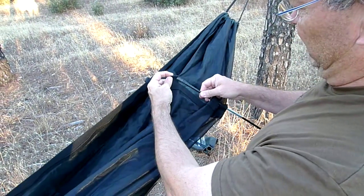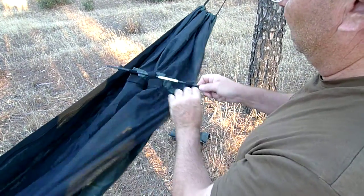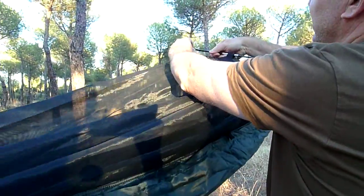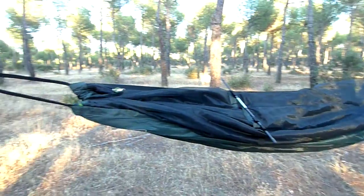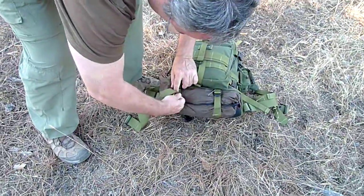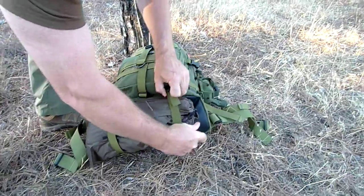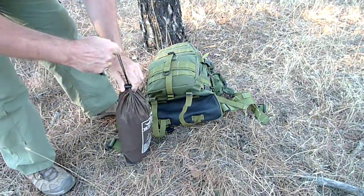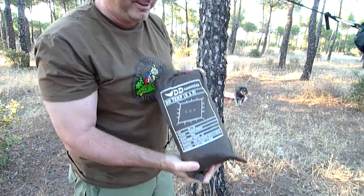Son 3. Esto nos permitirá pensar ahora la mosquitera aquí arriba. El tarp — una toldilla también de 3x3 de color coyote, que es como marroncito.